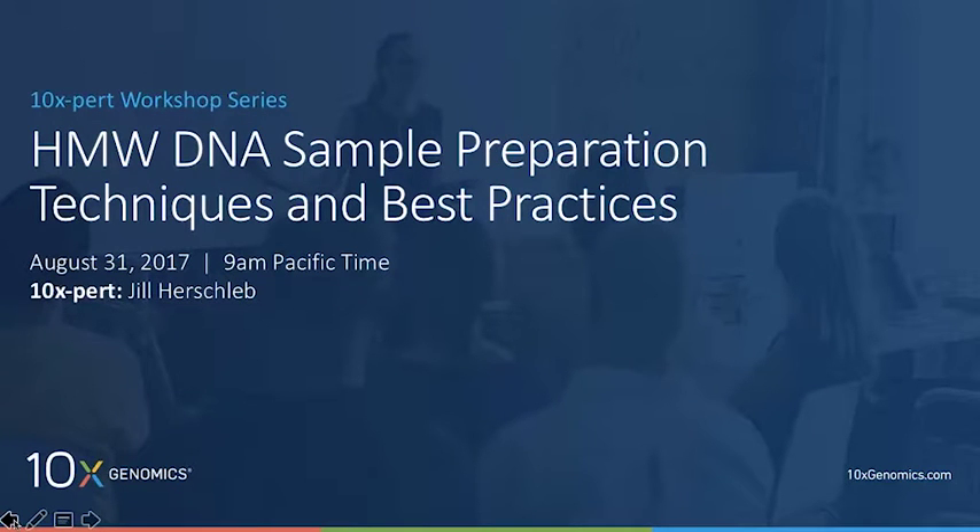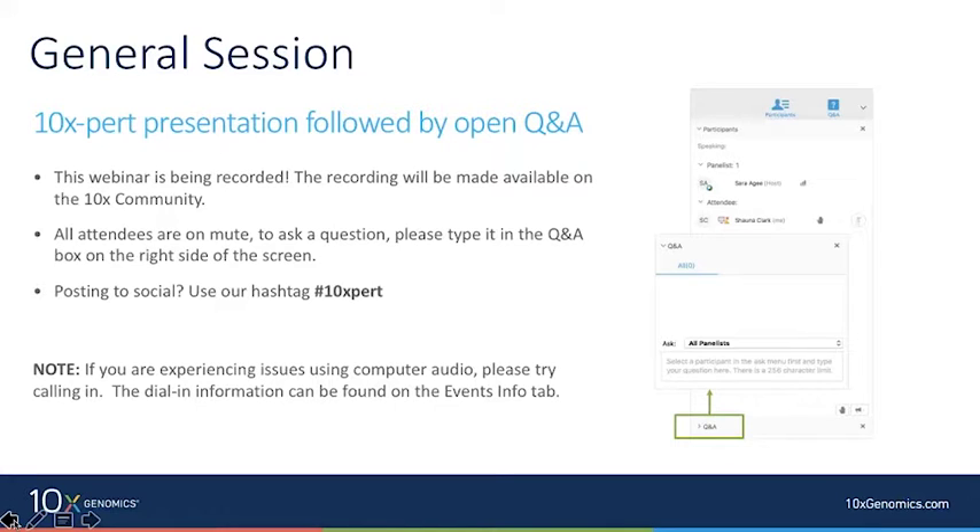Hello and welcome to our 10x Expert Workshop for high molecular weight DNA sample prep techniques and best practices. I'm Shauna, the 10x community manager and your moderator for today. Before we get started, let's cover some quick housekeeping items. Our 10x expert will give a brief presentation followed by an open Q&A session. We're recording this session and will make it available in the 10x community shortly. All attendees are on mute — please type questions into the Q&A box on the right side of your screen.